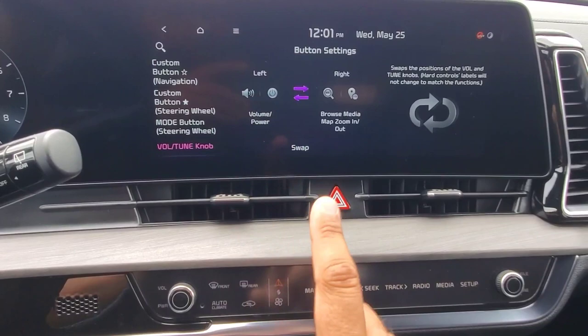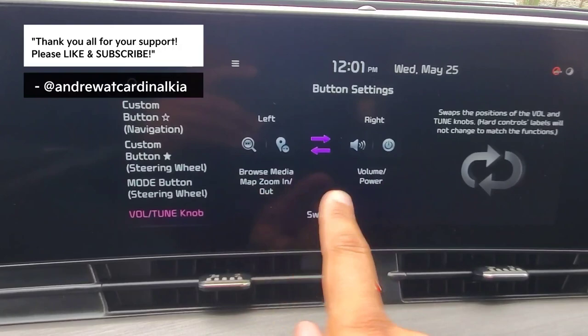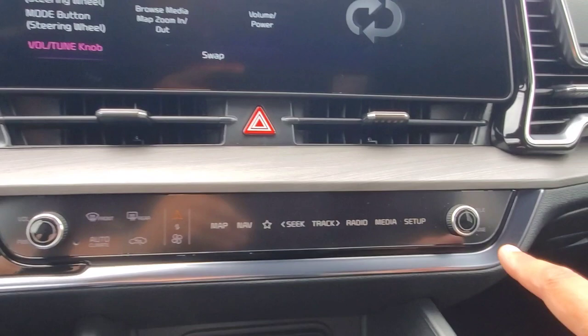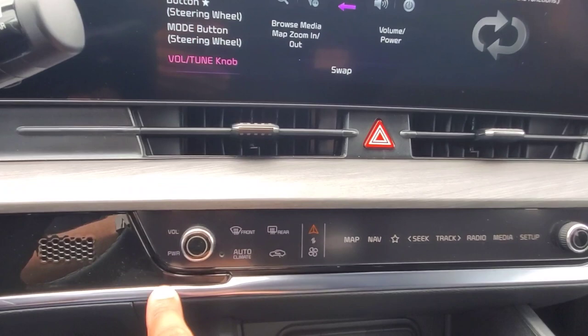As per your preference, you can hit the swap button, and it shows now that they've switched functions between the left and the right knob. Now it does say over here that the hard control labels will not change to match the functions, so the labels for volume and tune are not going to switch over to the other knob — this is still going to say volume and power, but now I've switched them.